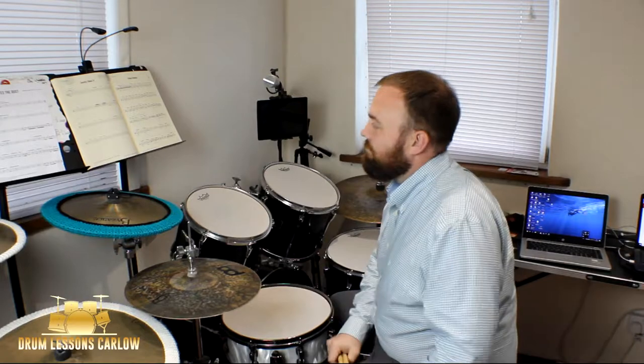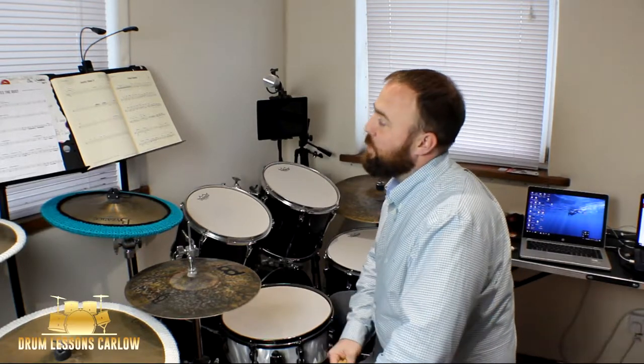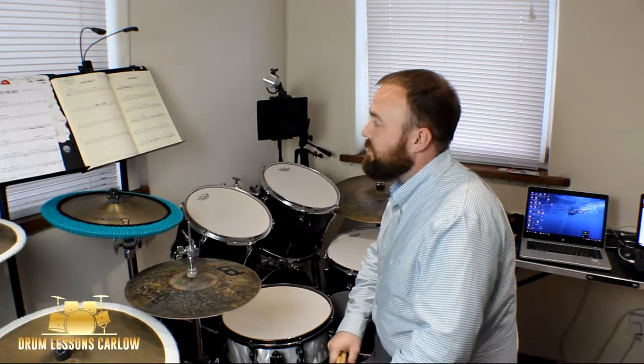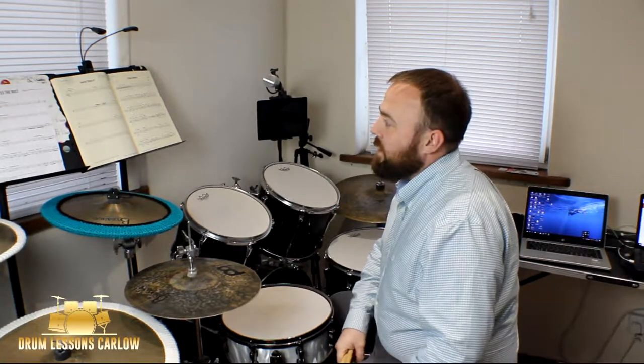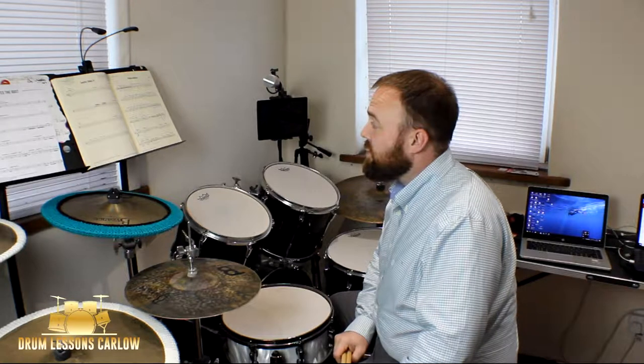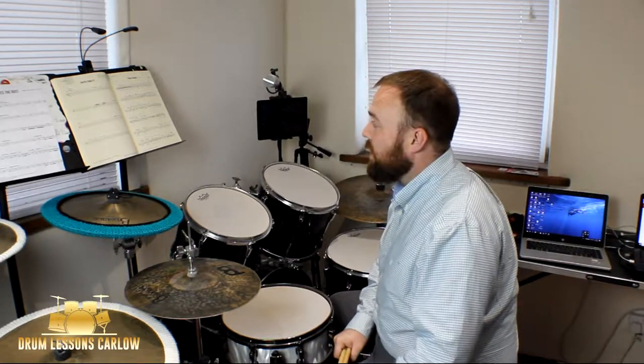Chris has done a lot of pieces and he hasn't let himself down on this one — this is a good piece. It's challenging enough, and the count is really important that you keep it solid. Even though it's 80 BPM, because it's 12-8 it flows quite fast, so practice it nice and slow. There's a lot of dynamics in this as well that you want to pay attention to.